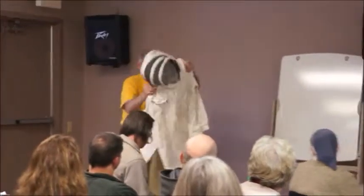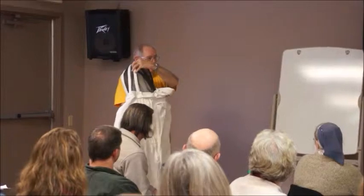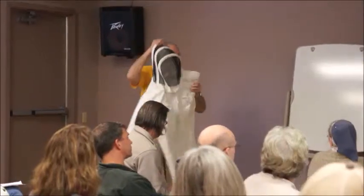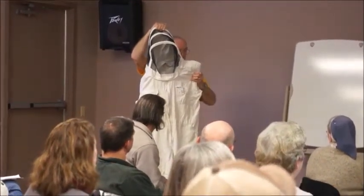This is one kind — a full suit. I always keep adding things that I think of. Originally, that hood, which zips on there, was originally designed in England.